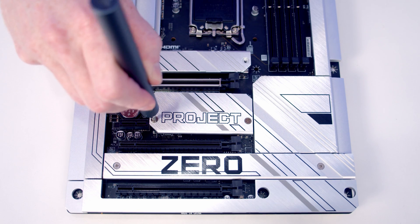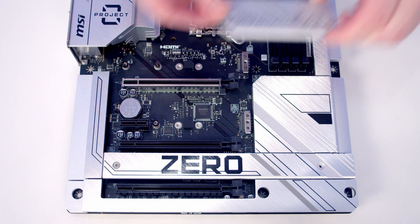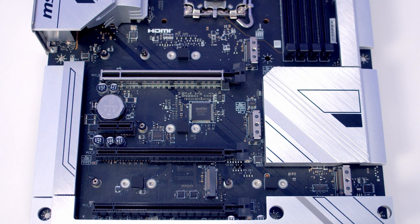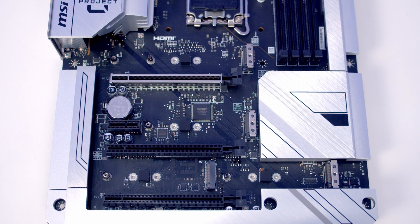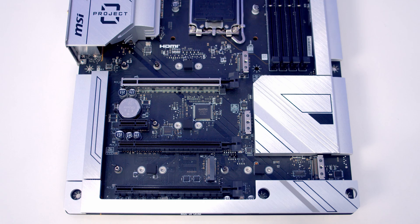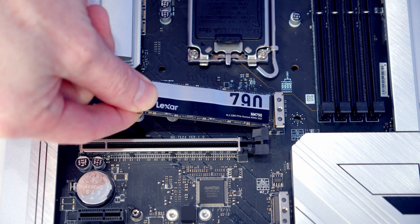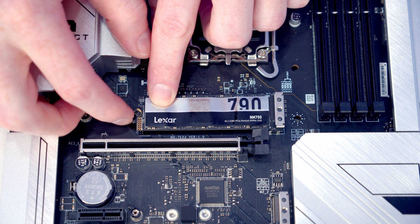The motherboard has four M.2 slots — I'll go ahead and remove the heatsink to give you a closer look. All four are Gen 4 x4 slots, although the PCIe lanes for the top slot come from the CPU, whereas the bottom three slots come via the chipset. The bottom two slots are also compatible with SATA drives. Installing drives should be fairly straightforward thanks to MSI's EZ M.2 clips.